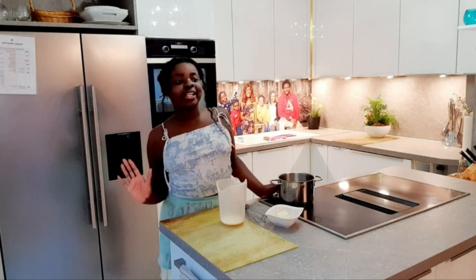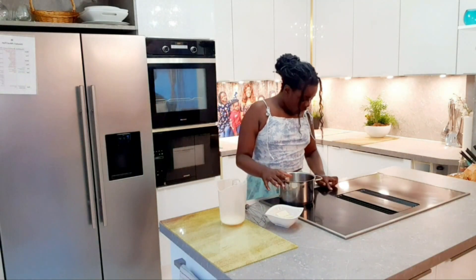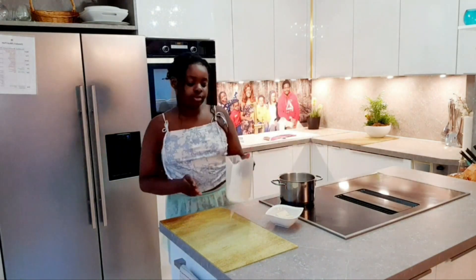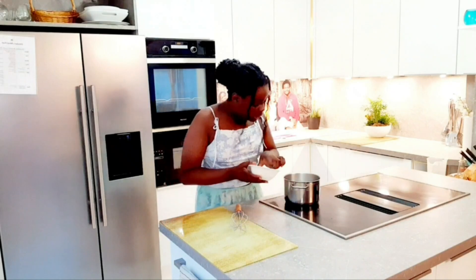It's time to make our white chocolate sauce. Let's put it on a high heat. Now we're going to add our milk and let it cook off. Now I want to melt my white chocolate.